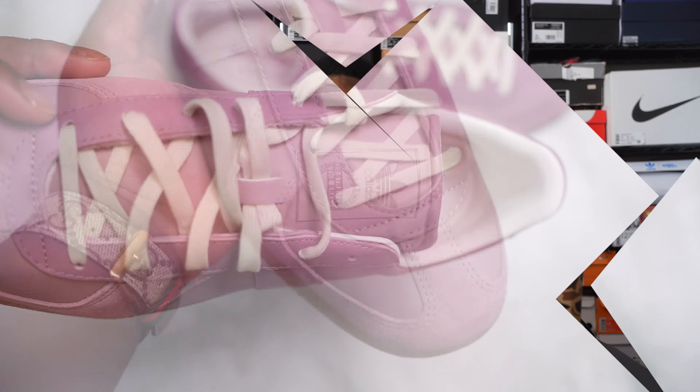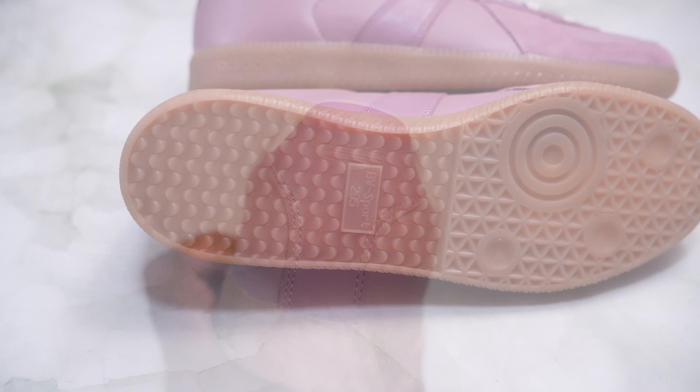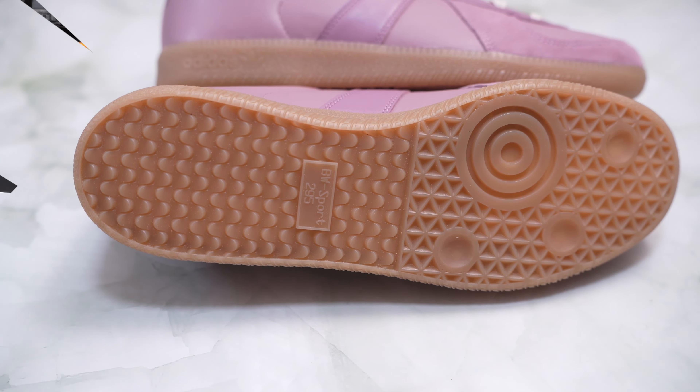So once again, go true to US size and you will have no issue. I did of course want to go true to size but my size 12 was sold out and a size 13 was sold out. We only had 11.5 left and I did want to get these in hand for a review for y'all, since the BW Army is becoming an extremely popular shoe even though it's not actually available in the US.